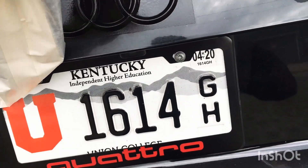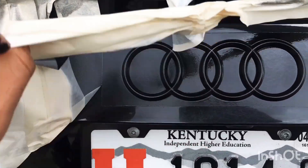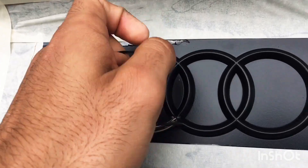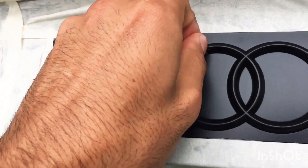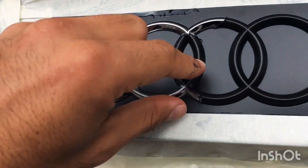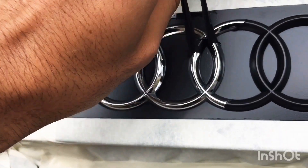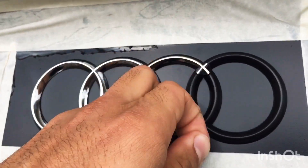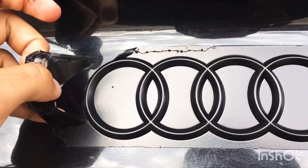Now that the area is still wet, this is the moment where you need to peel off the masking tape so it leaves a nice and clean edge. Make sure the tape doesn't touch the Plasti Dip because it's wet. I actually messed up slightly and touched it while trying to film — but you can just respray and start the process all over again without any issue.